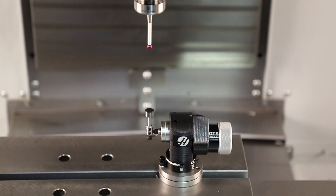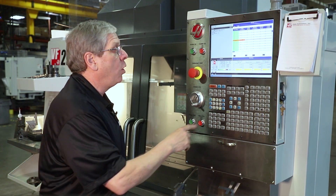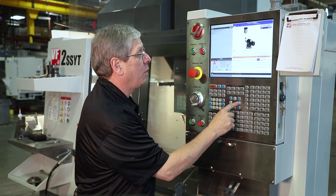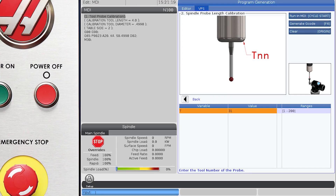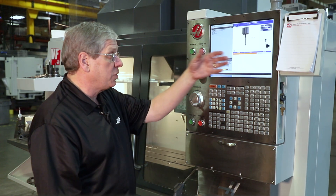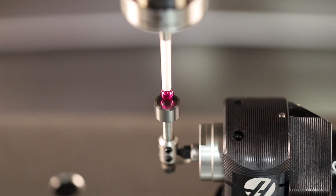I'm going to jog the probe right over the tool setter probe. Then we open the template by pressing Edit and going into Spindle Length Calibration. The only piece of information I need here is the tool number, which will automatically be populated. If this is the correct tool number, all I need to do is hit Cycle Start to run the cycle.